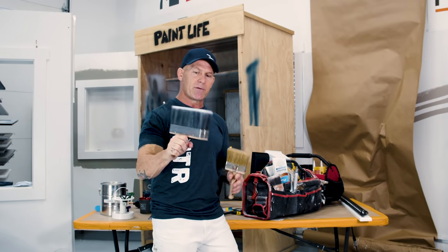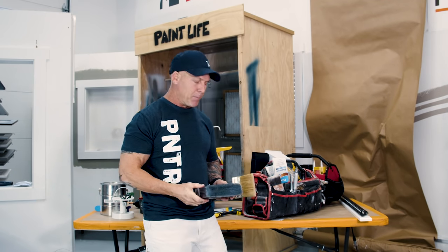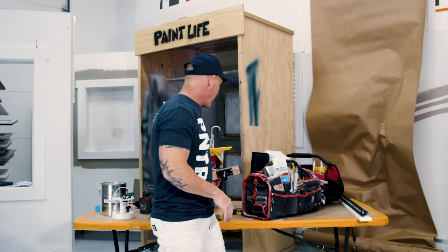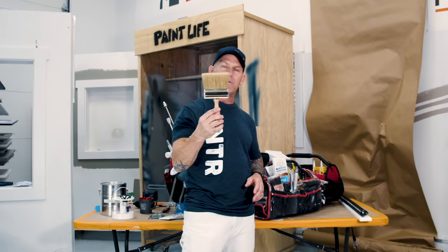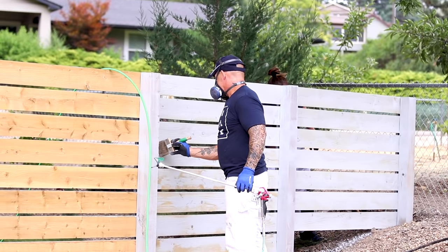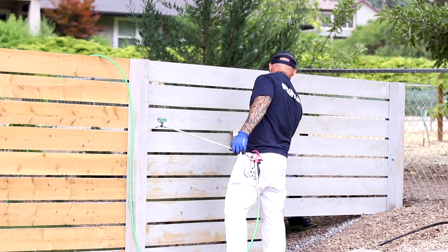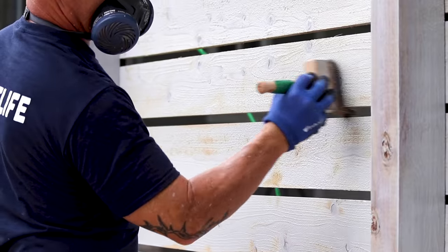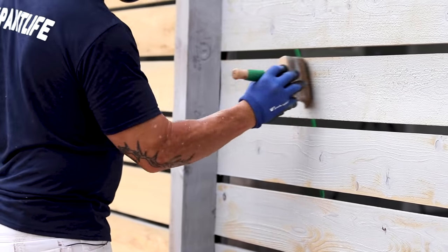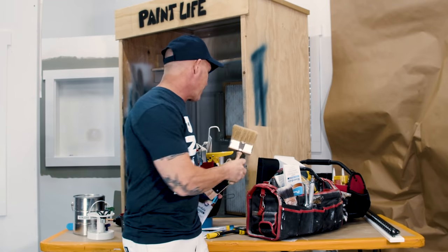For fences, sometimes we use the Deck Boss, but fences up here are rough-sawn cedar and have a tendency to beat up stain brushes really fast. Since the Deck Boss is a really high-end expensive stain brush, on fences we're typically going to use something like this four-inch or six-inch natural bristle stain brush. It doesn't drip paint like a regular paint brush — it holds paint better. You need a stain brush. So those are three of the brushes in my bag for doing exterior repaints, staining, and decks.